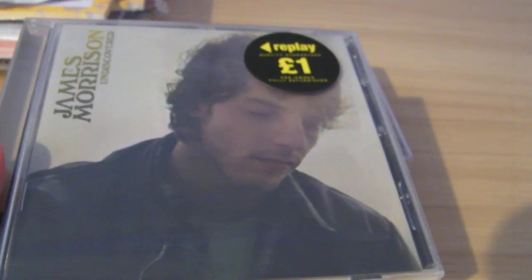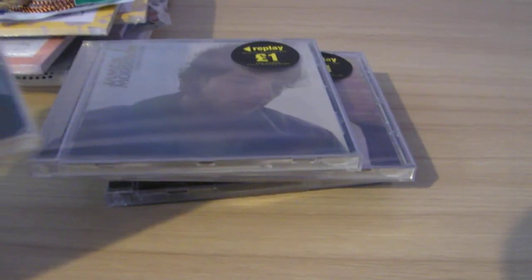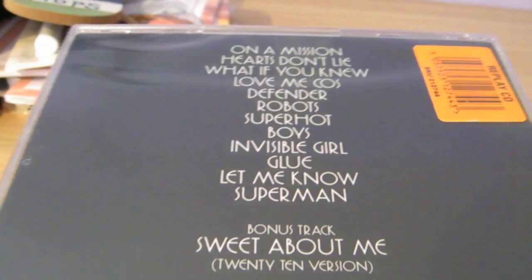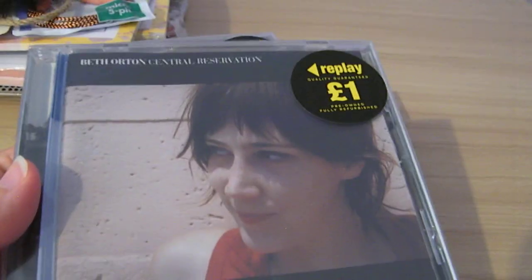A James Morrison one as well. These are all obviously quite old but new to me, so it doesn't matter. And Gabriella Cilmi — I heard a couple of her songs when they came out, but I thought I'd give the rest of the album a listen. And a Beth Orton one as well. So I picked those up to give a listen.